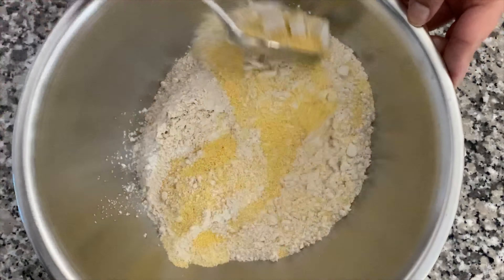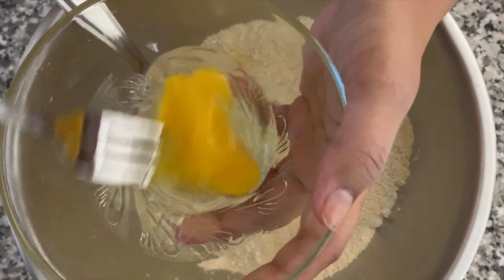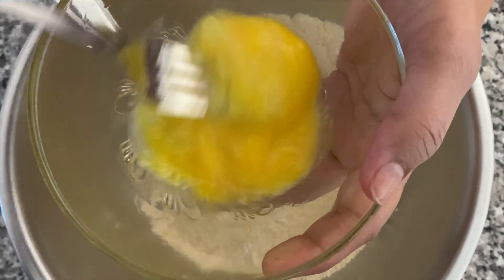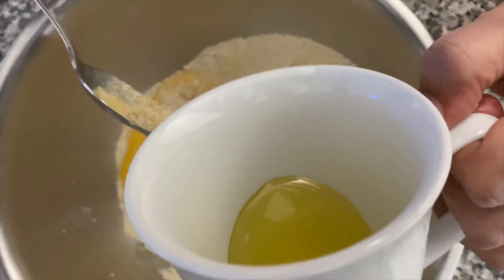1 cup cornmeal, 1 cup whole wheat flour, 2 teaspoons baking powder, 1 teaspoon salt. Give it a good mix.